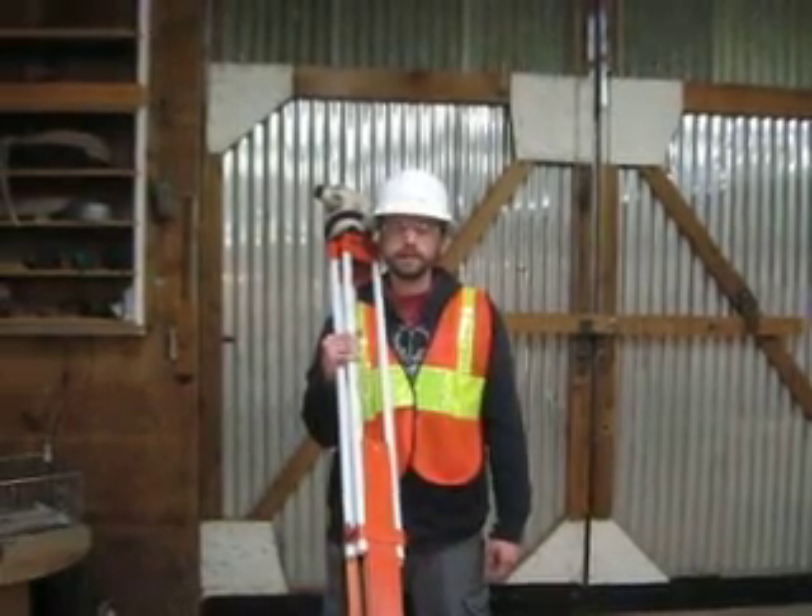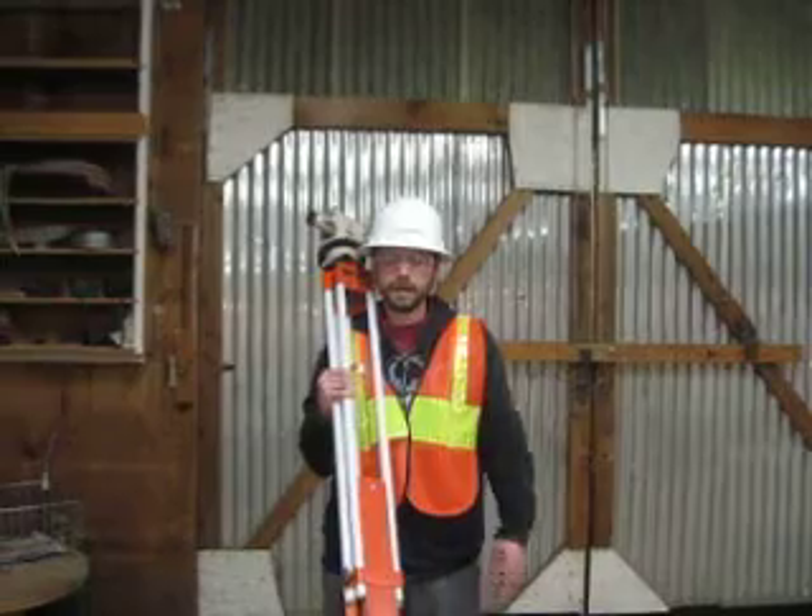Hi, I'm Colin O'Keefe. I'm a certified grade checker and today I'd like to demonstrate how to set up a transit.